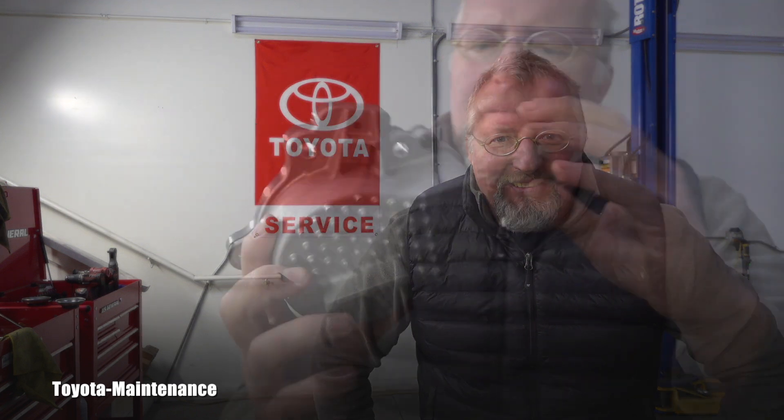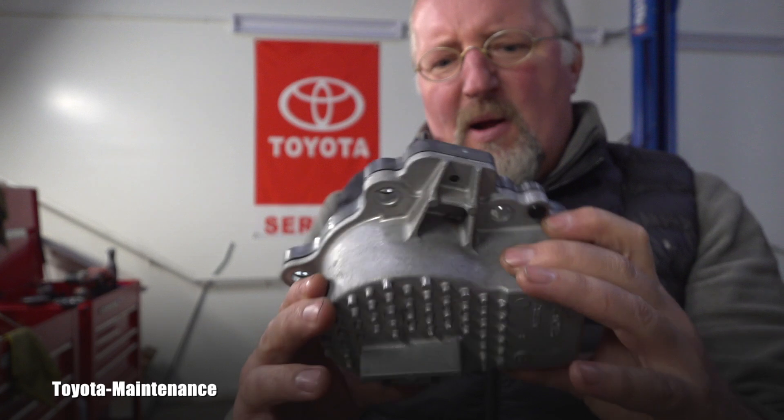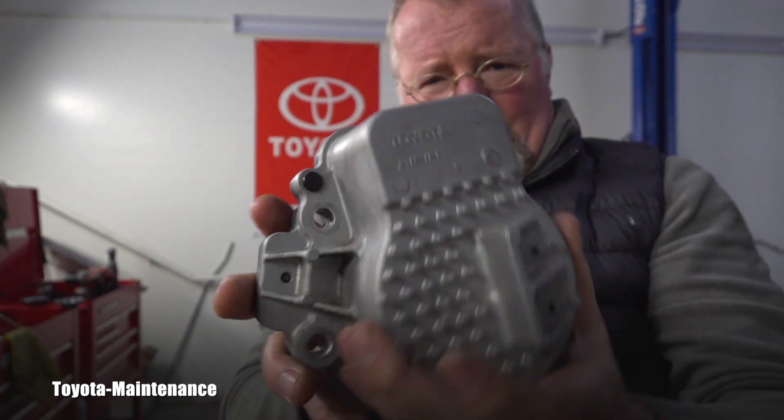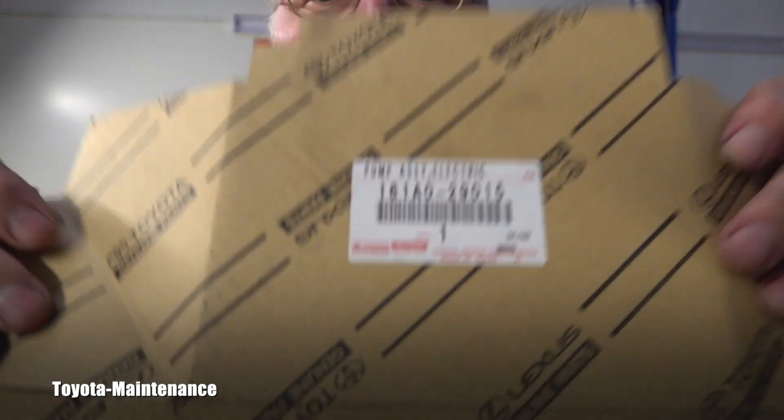Hello friend, how is it going? Welcome back to the TOTA Maintenance YouTube channel. Do you remember this electric water pump from TOTA hybrid vehicles? I like to keep stuff — I still have even the box which it came from.